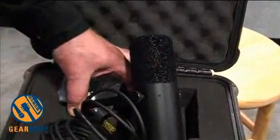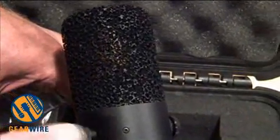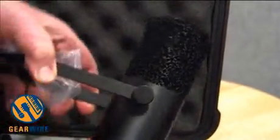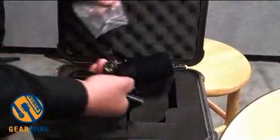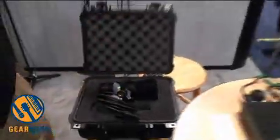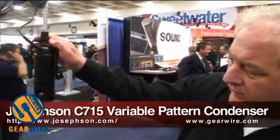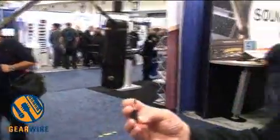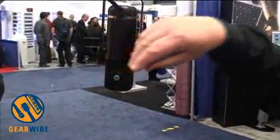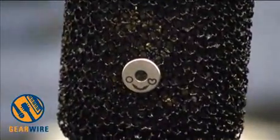But instead of being a figure eight, which it is in most of the 700, it's a cardioid only. So this is the basic Series 7 capsule with a single cardioid output. This microphone looks very much like the 7-15, which is the same housing, but on the back there is a little port that with the provided screwdriver you can put in and turn the shutter to change it mechanically from cardioid to omni.